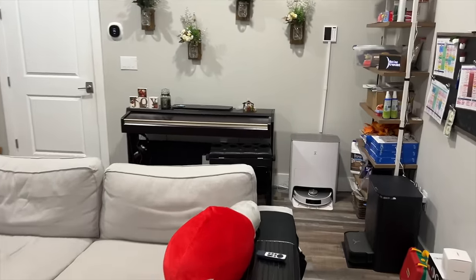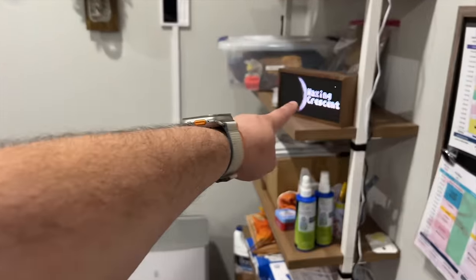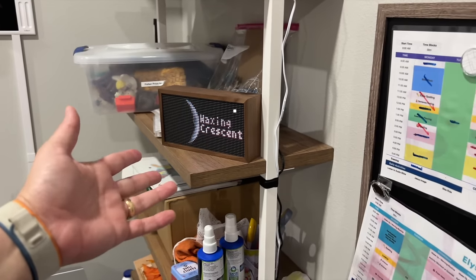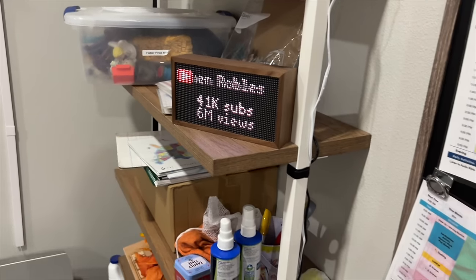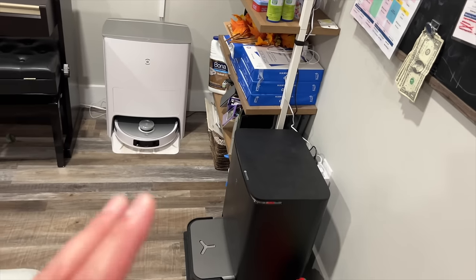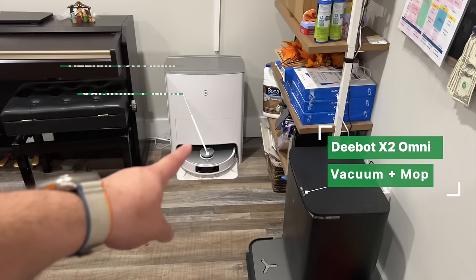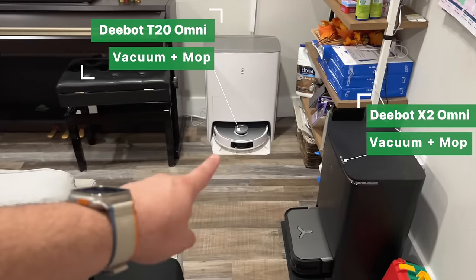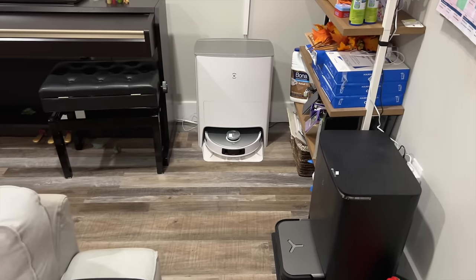Coming back out to the living room, I got this Tidbyt little screen here — you can have different pieces of information on it like the moon phase, and you can put your YouTube subscriber and view count on it too. Down here I've tested many robot vacuums this year — this is the Ecovacs Deebot X2 Omni and the Deebot T20 Omni. I have a whole video comparing these two, but my favorite is the T20. If you're looking for a robot vacuum and mop, that's the one I'd recommend.